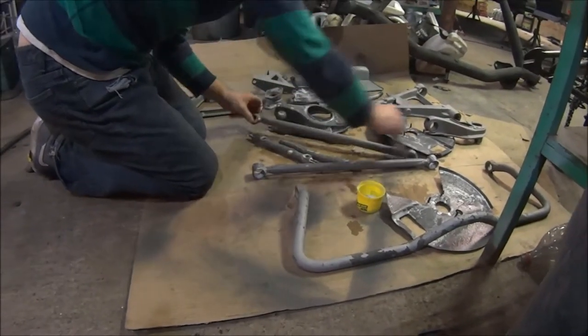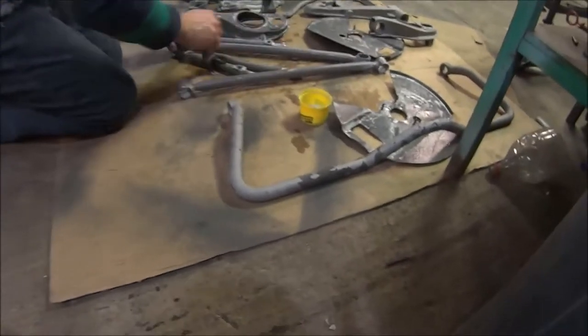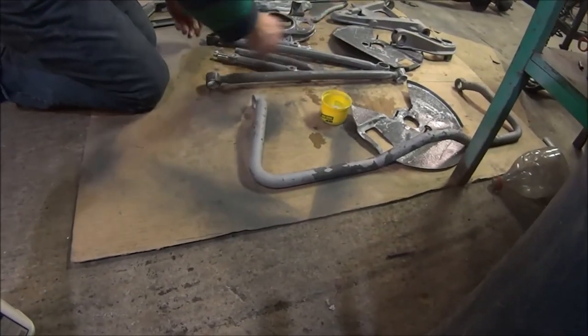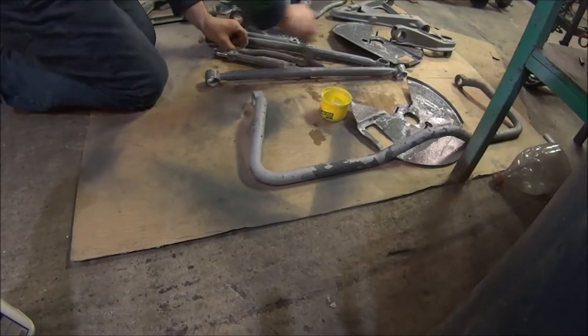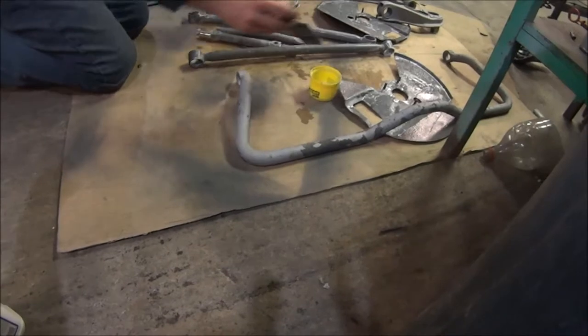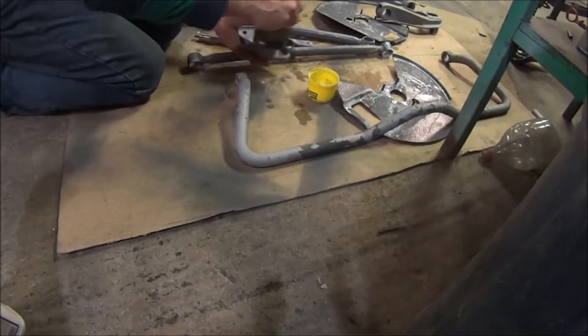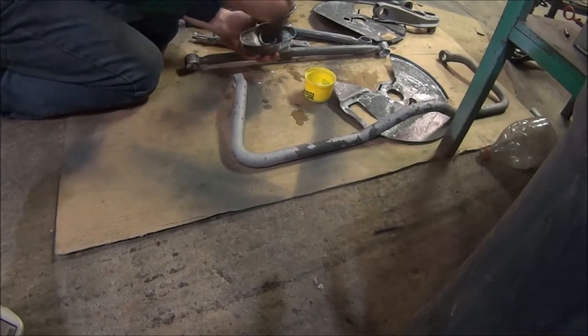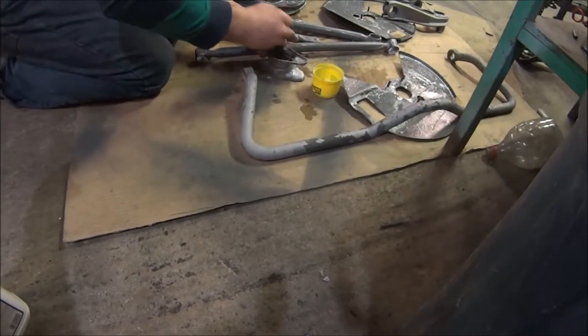Yeah, zinc phosphate — that's not good. You know that weld-through zinc shit? That's not good, that stuff has some pretty bad fumes when you're welding it. I guess technically you should be wearing a respirator at all times when you're welding. Yeah, that's true. I should probably wear gloves when I weld too. But fuck it.